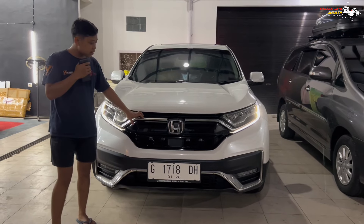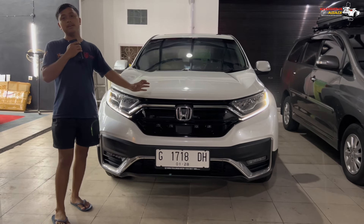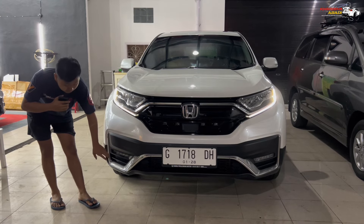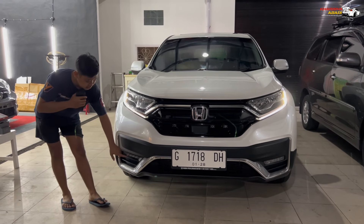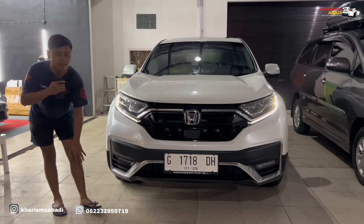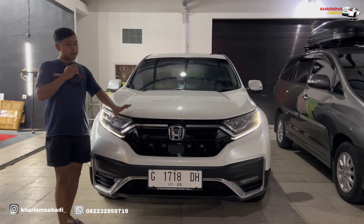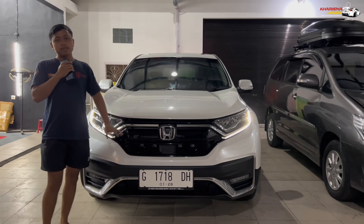For the CR-V, the owner doesn't want to change the appearance but wants it brighter. So the option for this CR-V — because the fog lamp is like this — some people call it a fog lamp, some call it DRL, because the position is low and the light doesn't really project forward. So the option is just adding a mini projector so nothing is damaged, but the light output is bright.